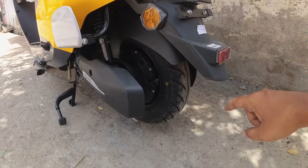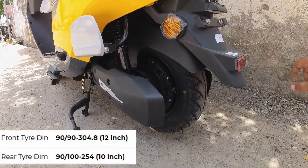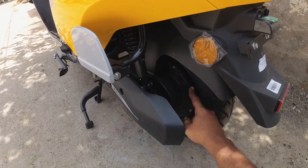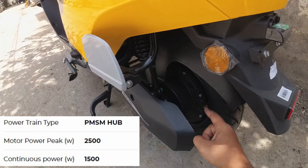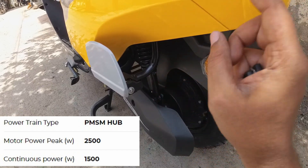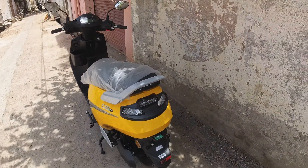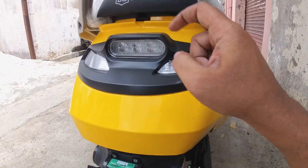The rear tyre profile is 10-inch, 90/100. There is also a drum brake at the rear. Here is the hub drive motor — it has 1.5 kW rated power and 2.5 kW peak power. The maximum speed is 60 km/h.